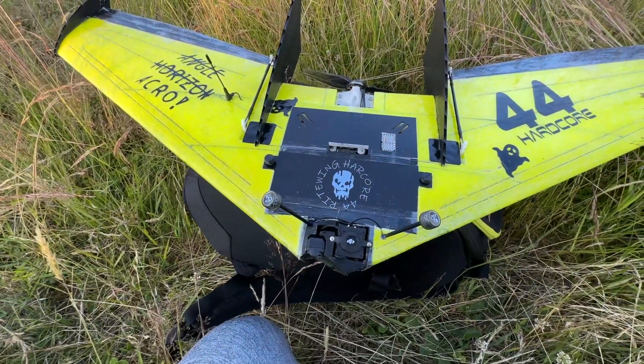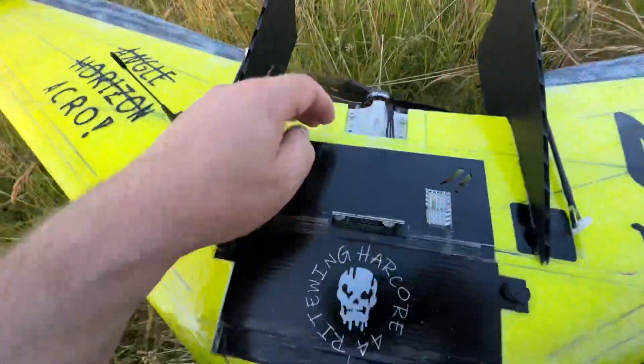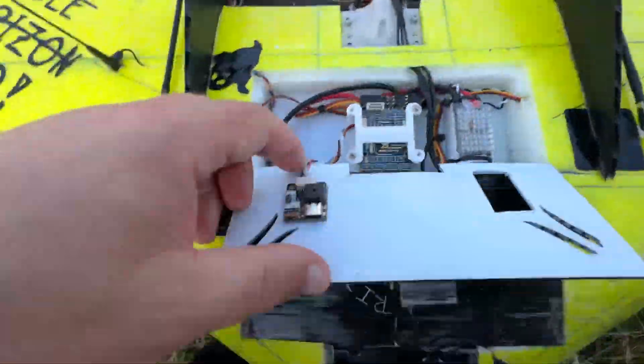I don't want to push lithium-ion batteries too hard — these are more or less for long-flight use or something like that.